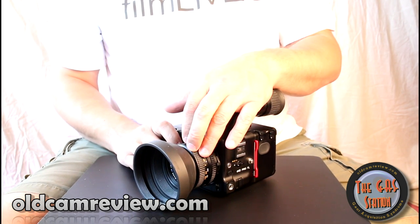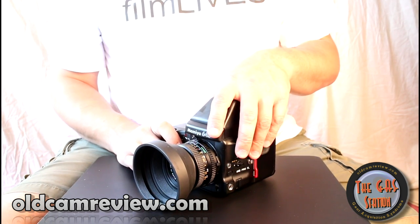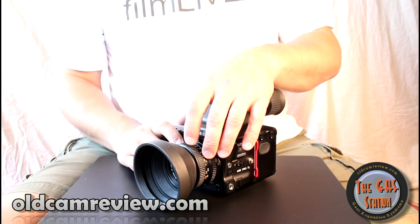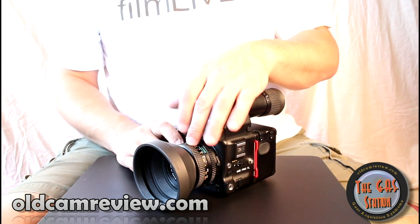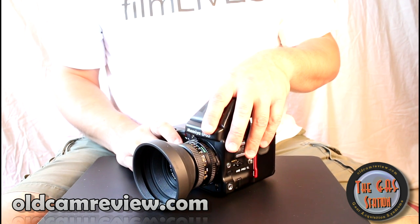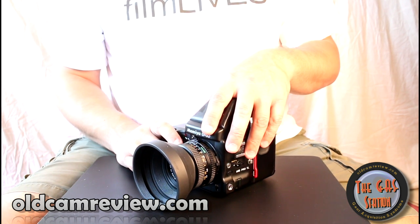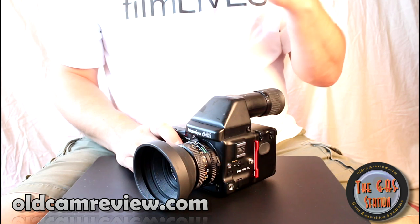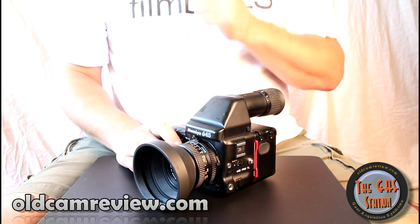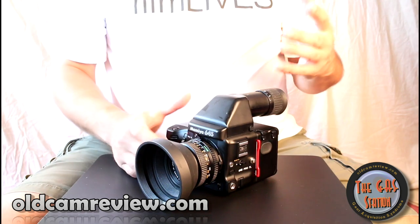Let me show you how modular it is. On here I have the standard 80mm f2.8 lens, which in its own right is really just a wonderful lens. They actually make an 80mm f1.9, which I believe is one of the fastest medium format lenses ever made. If you can find the f1.9, it's a great lens — very cool, with really great out-of-focus areas.